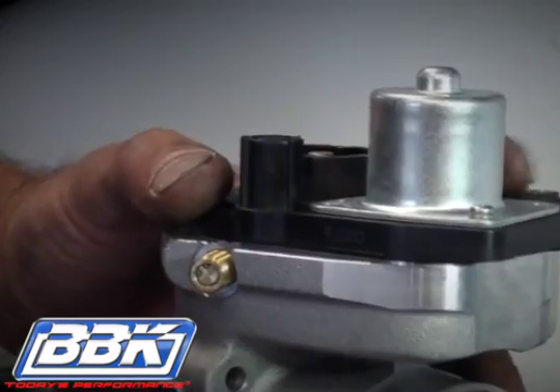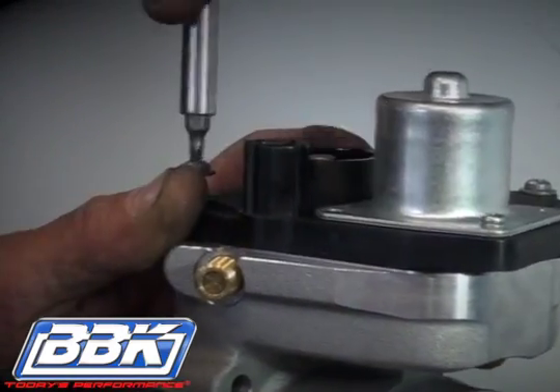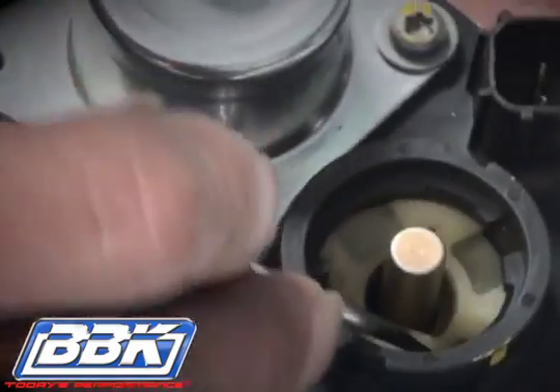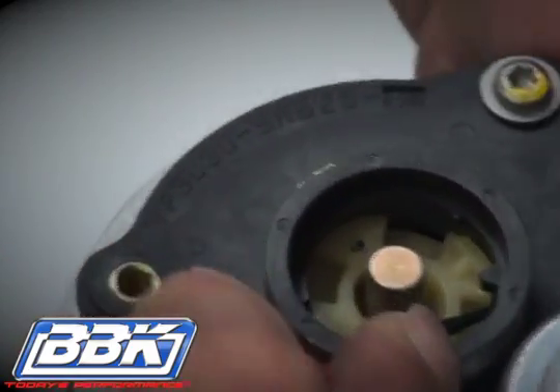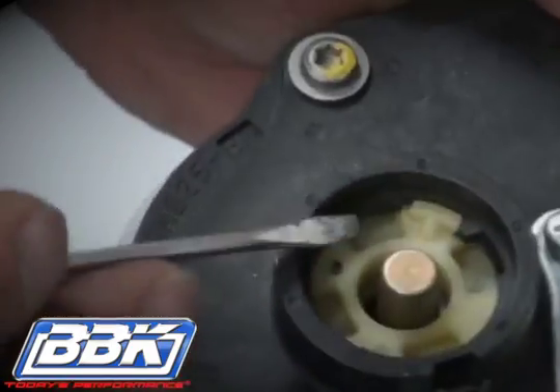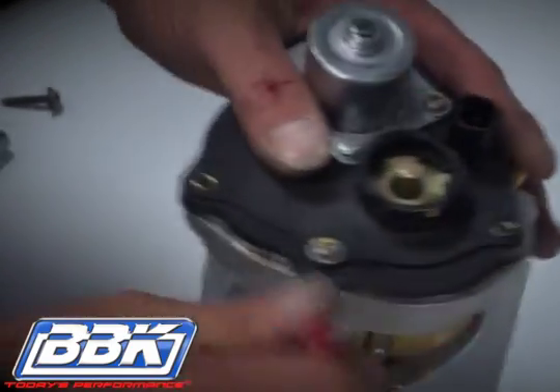Now drop the motor housing onto the BBK throttle body and secure it with just two screws. Note that the motor housing has a large slot and a small slot in its turret. Note that the plastic cap on the spring has a large tab and a small tab on it. Rotate the plastic cap counterclockwise until they interlock.